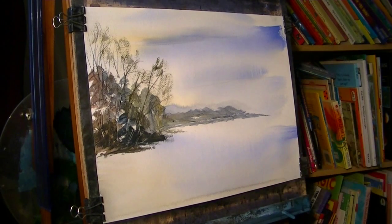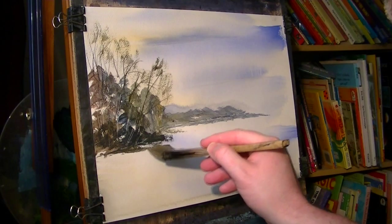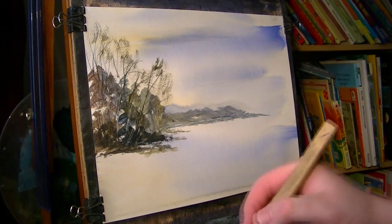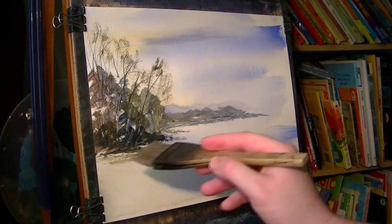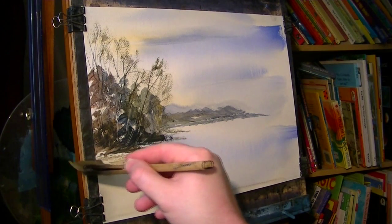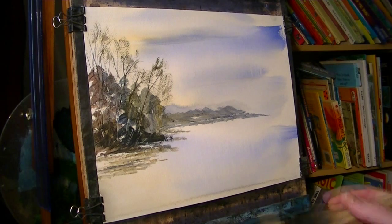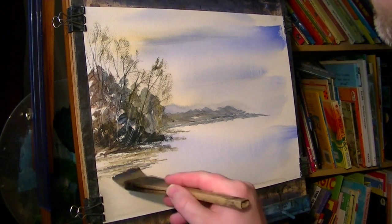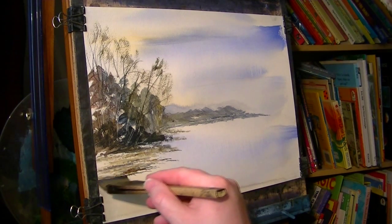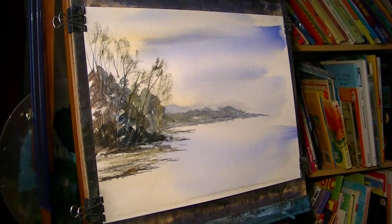Now there's a grassy bank area here and it's a sort of raw sienna with a bit of Payne's grey to it. Just a bit more raw sienna, extend these out slightly. A bit more burnt umber and ultramarine to get the slightly darker areas. That'll do for the bank on that side.